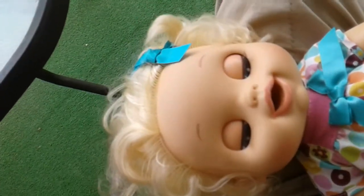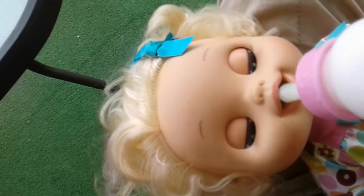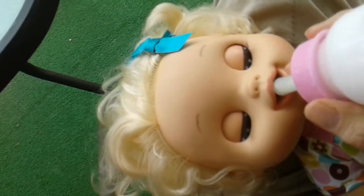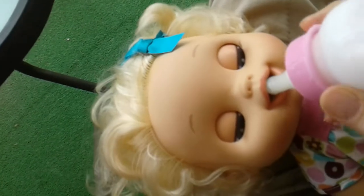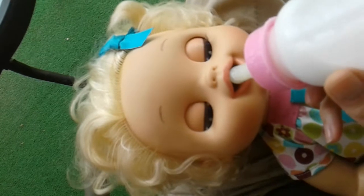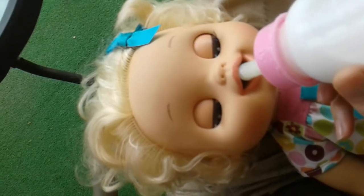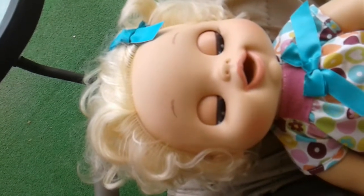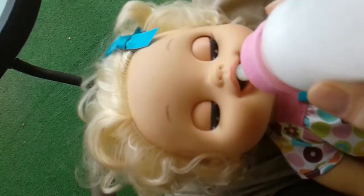With the larger bottles, all it takes is to touch the magnet to her mouth and the bottle will work. If you really want to put it in her mouth, I would suggest putting a little bit of olive oil or coconut oil on the tip — water works too — if you want to get it inside her mouth. But it's not necessary to make it work.